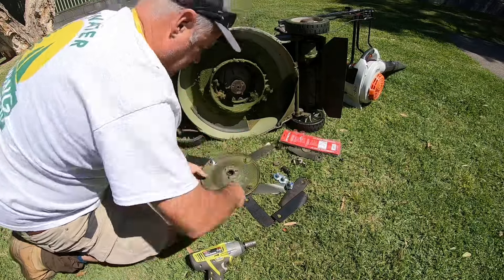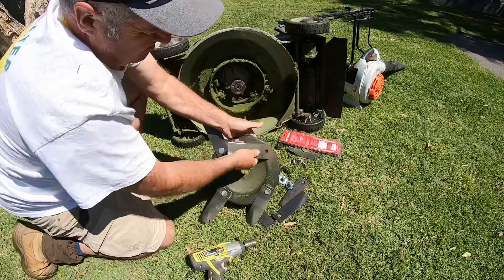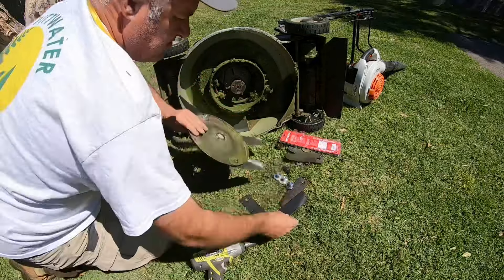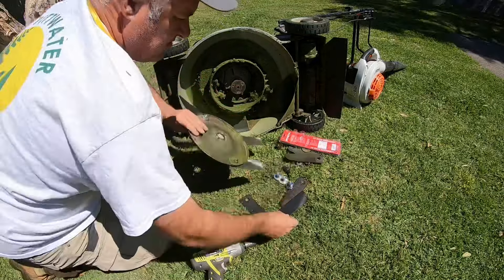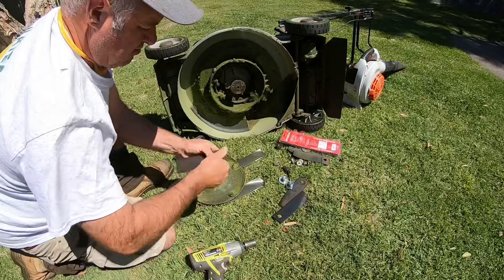These Ryobi tools are great. I've had this Ryobi rattle gun for at least five years and it's never missed a beat. Very handy to have — you can use it to undo wheel nuts on your trailer or your car. Great little tool.